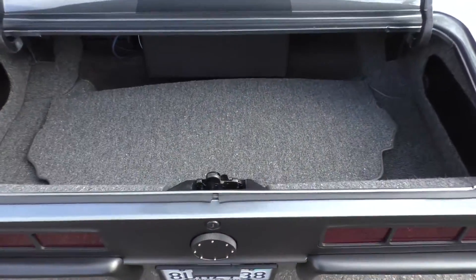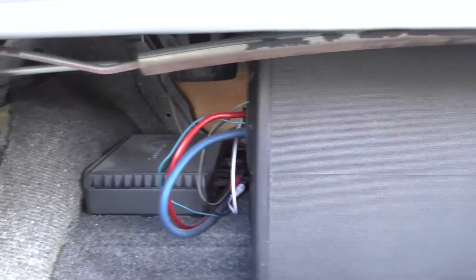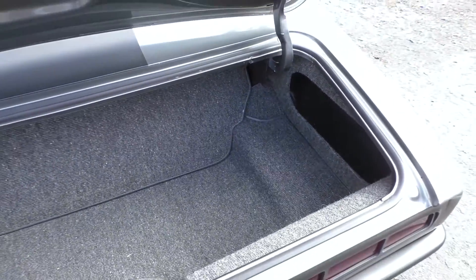In the trunk there's a subwoofer and the amp back here. The panel goes back up to hide it all. German square weave carpet in the trunk as well.